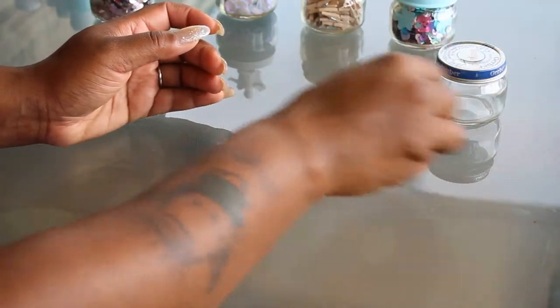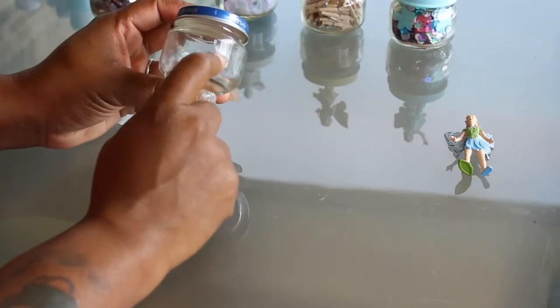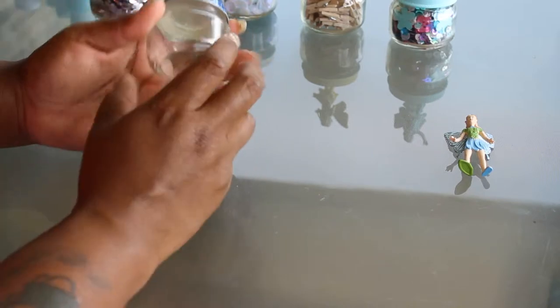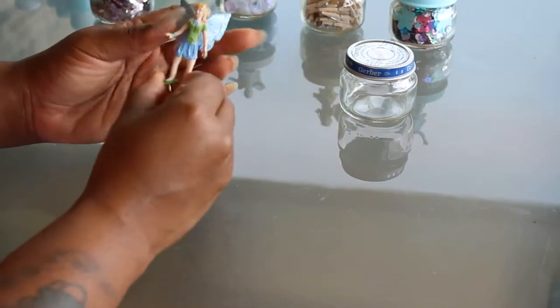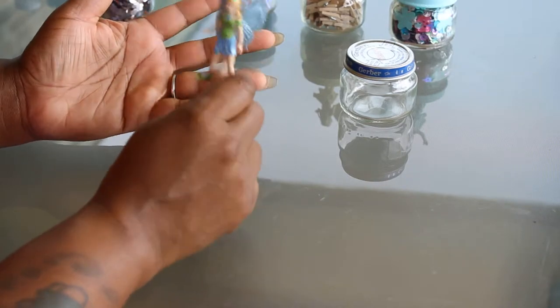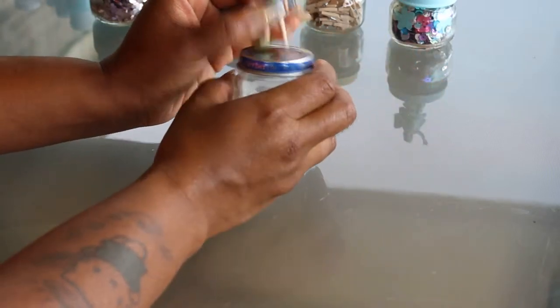What I'll do is show you what you'll need first. You don't have to get baby food jars — you can get any kind of jar that you want. They have jars at the Dollar Tree, Walmart, thrift store. You can get jars anywhere in any different sizes. You can also get any kind of toy that you find laying around in your kids' room that they don't use anymore, or go to the Dollar Tree or thrift store to find any small toy that will fit proportionally on top of your jar.